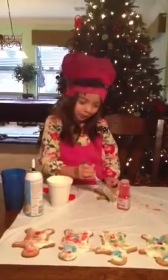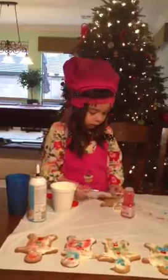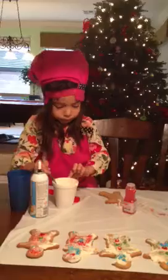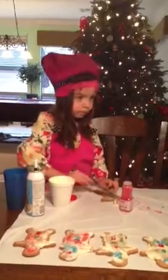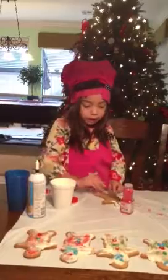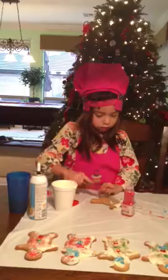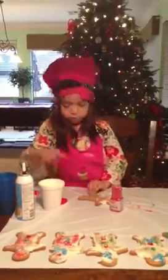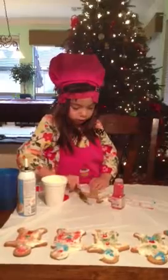I didn't get enough right, Mommy. Did you make the frosting? Make a gingerbread man dressed with white frosting on it.